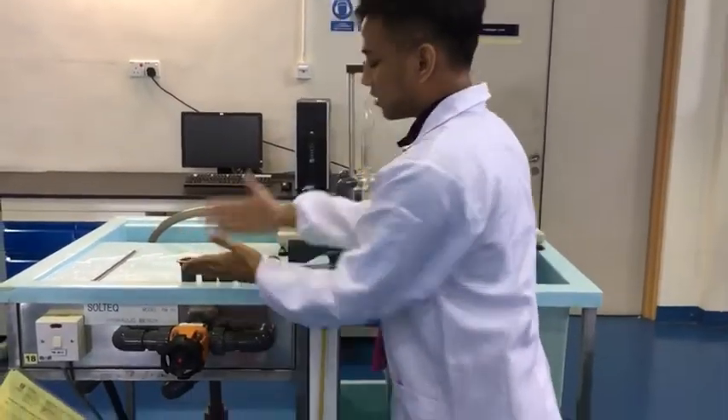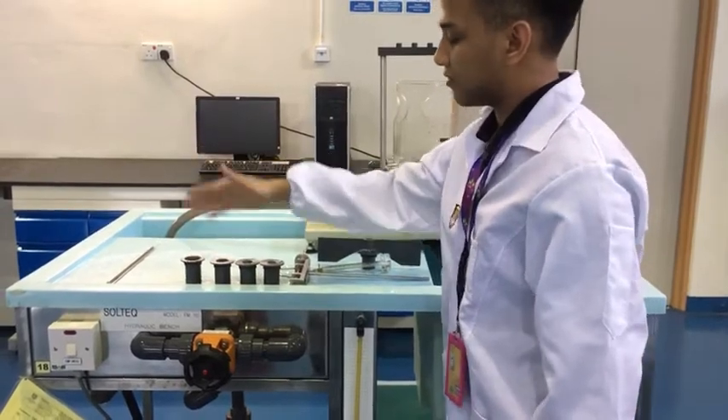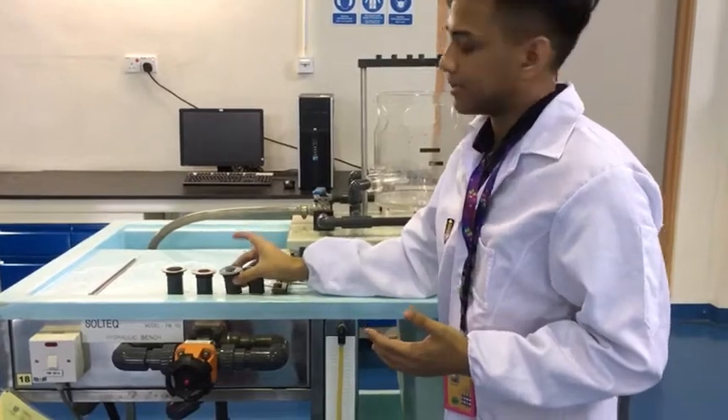We have 4 orifice pipes of different sizes. We're going to be using either 4, 3, or 2 of them to see the difference between the different sizes of the orifice pipes.